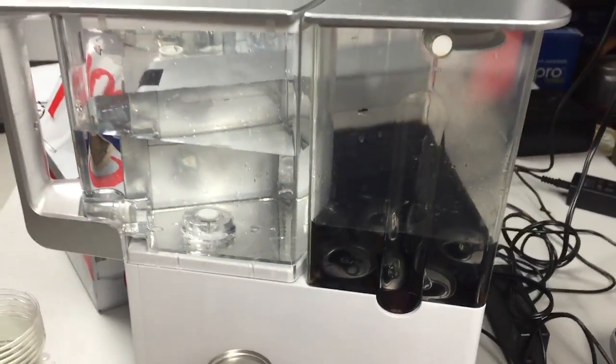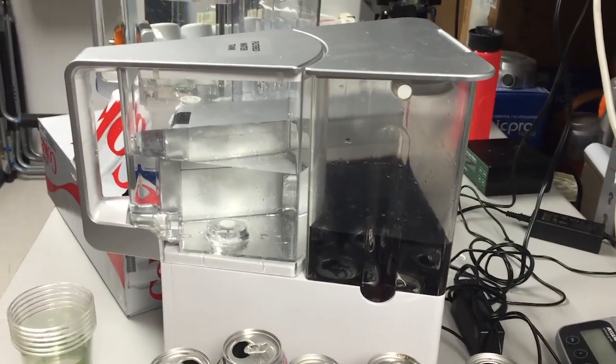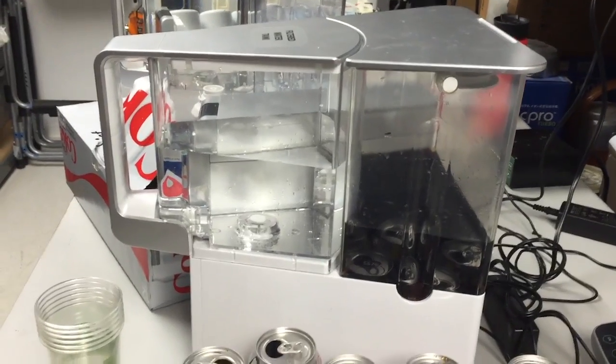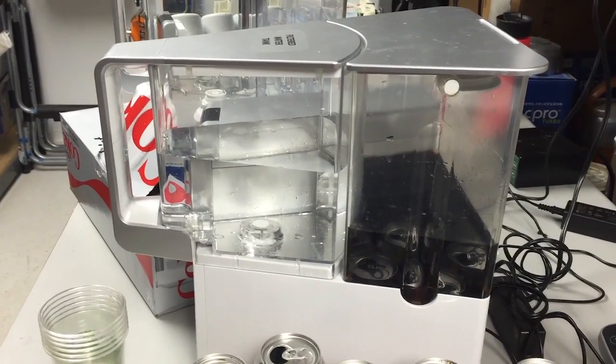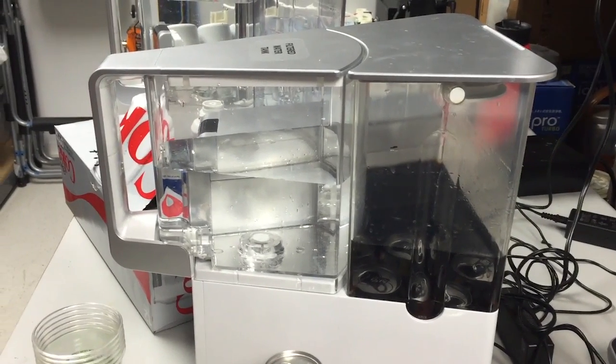AquaTrue has now gone into the stopped position. The way AquaTrue works is when you're purifying tap water, the waste water winds up in the tap water tank in the back, and in just the same way,